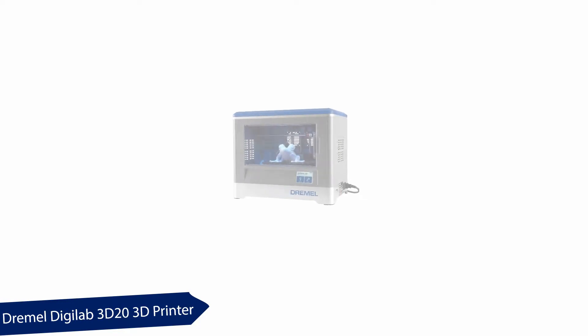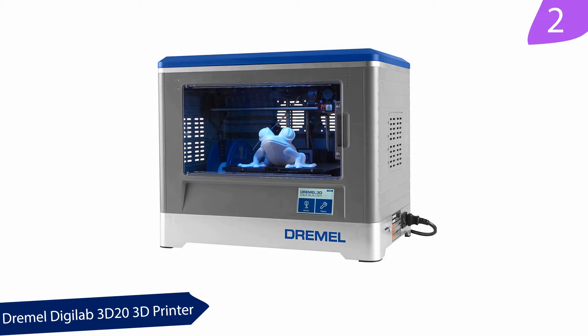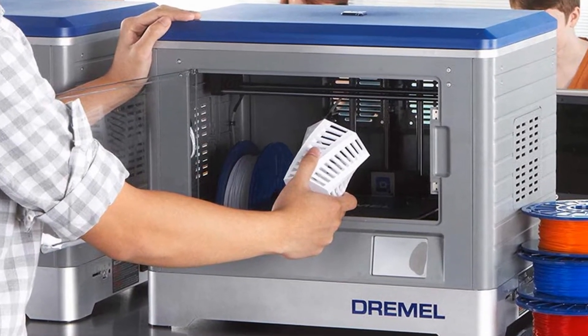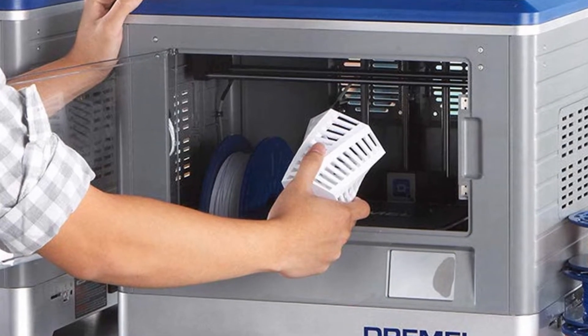At number two: the Dremel Digilab 3D20 3D printer. This printer is relatively cheap compared to other 3D printers. Printing is easy when working on it — an already-added filament and a specification manual will walk you through your first printing exercise. It only supports PLA printing and has an approval seal from UL Safety.